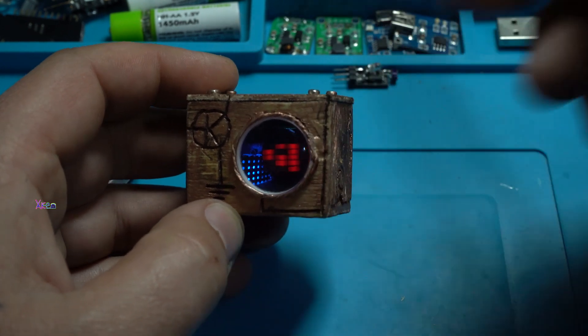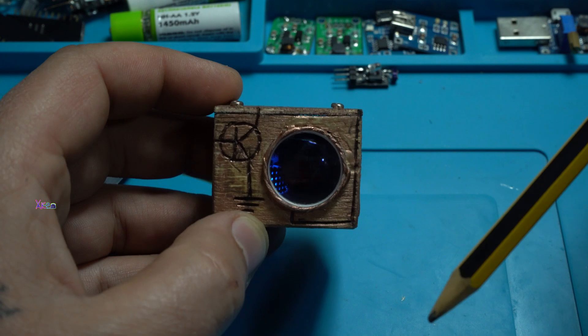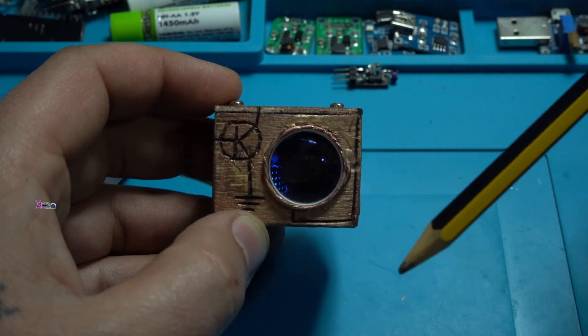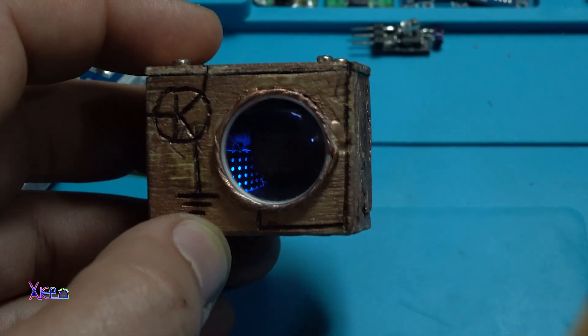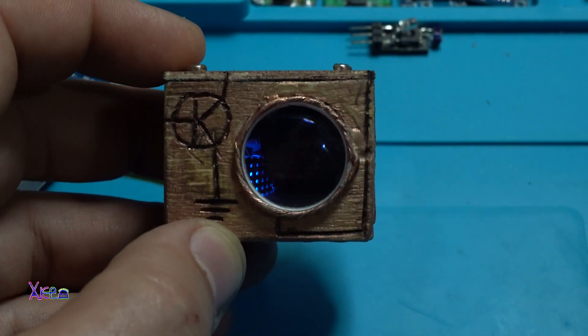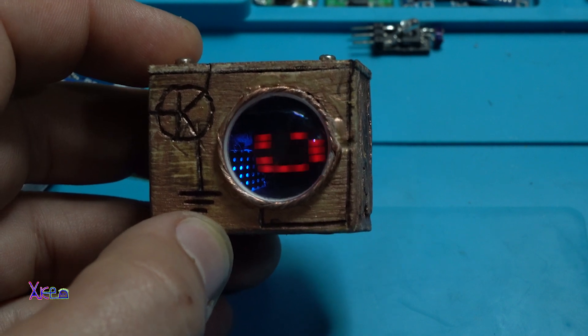For making this, I don't know if the wood is free, the lens is free, the LEDs — probably free, you will find free LEDs around. Only the microchip, the 8985, is around $2.